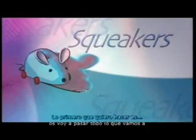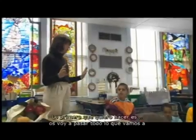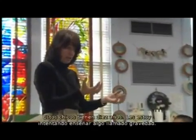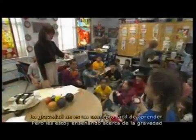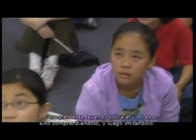The first thing I want to do is pass around everything we're going to drop off the roof so you can feel them in your hands. These kids are ten years old and I'm trying to teach them about gravity—not just read about it but understand it and duplicate it.